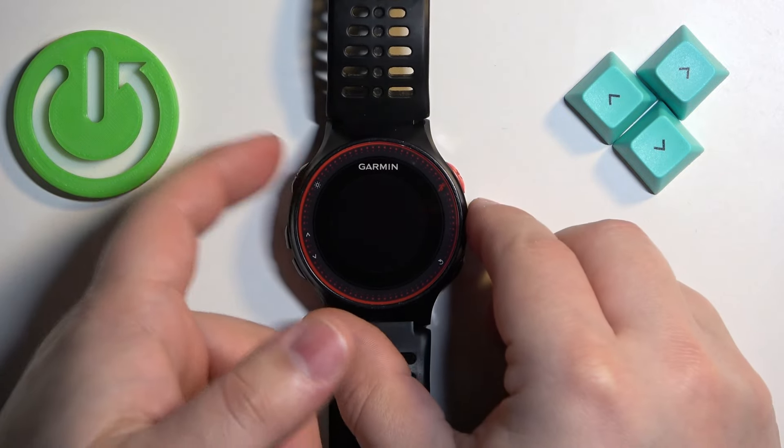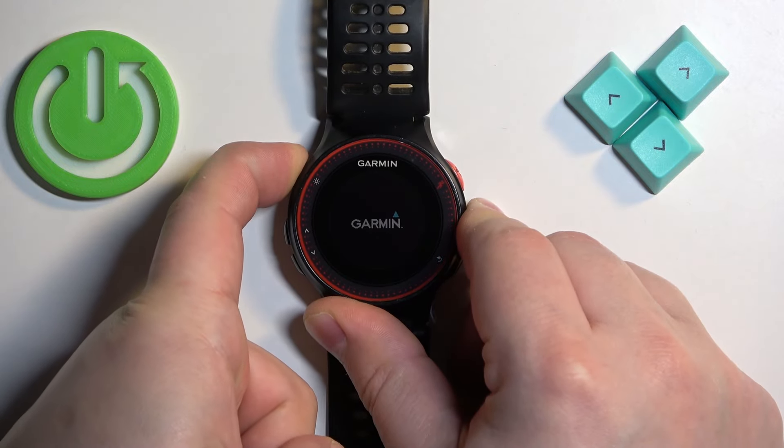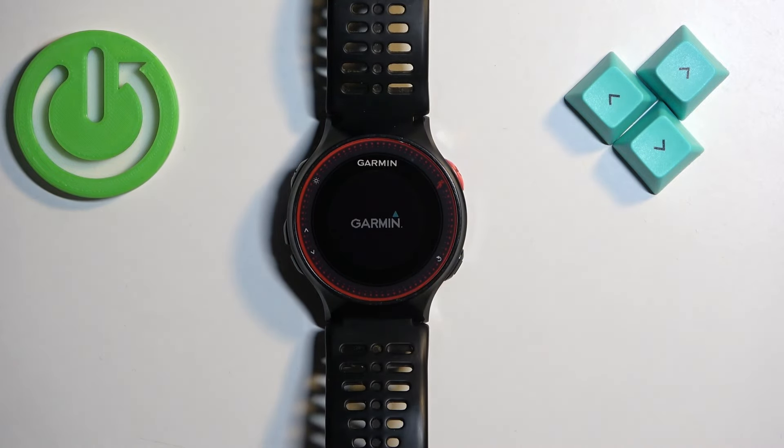We can turn it back on by pressing and holding the light button again. Keep holding it until you see the Garmin logo on the screen. Once you see the logo, you can release the button and wait until the watch is done booting up. As you can see, you're back in the system, and that's how you force restart this watch.